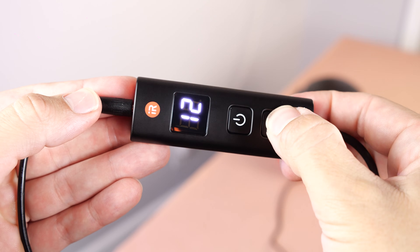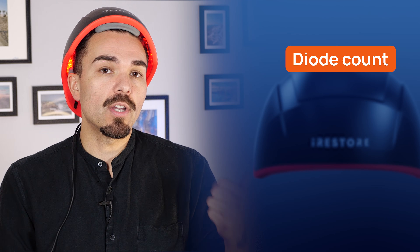Just press start and let the built-in timer do the work. If you're comparing red light therapy devices for hair growth, focus on four things: diode count, total output, wavelength mix...